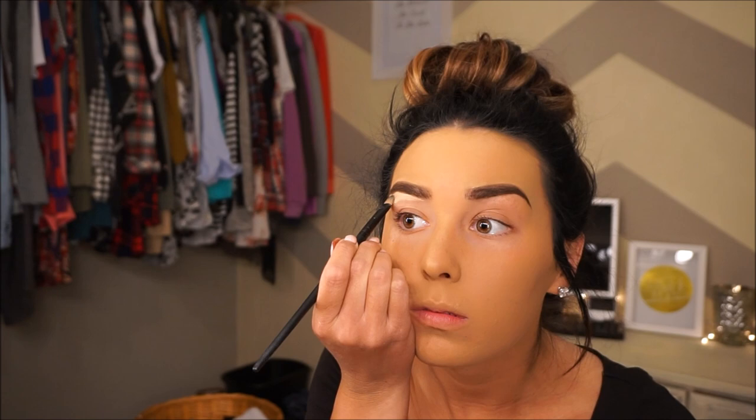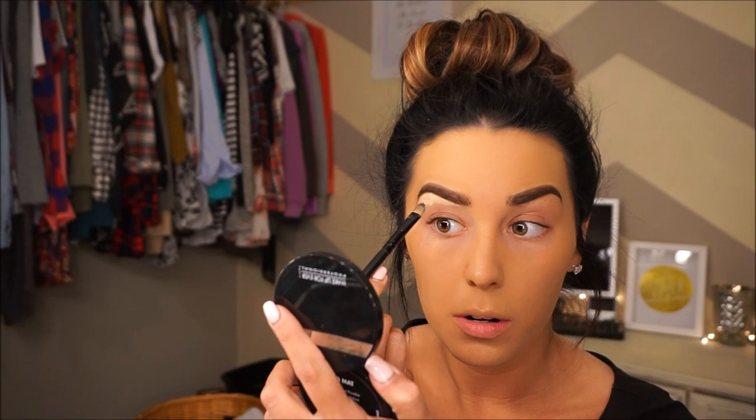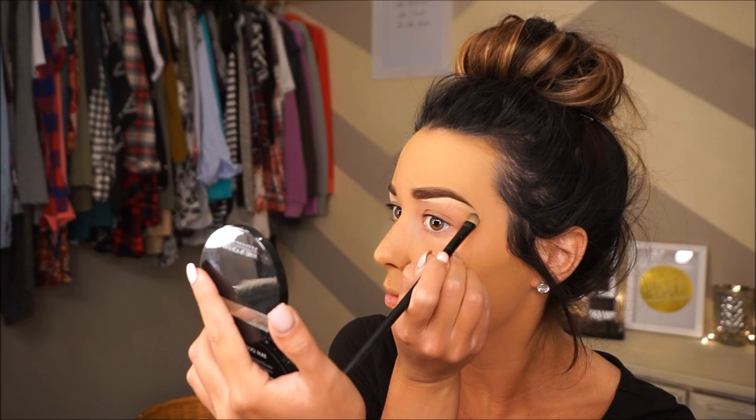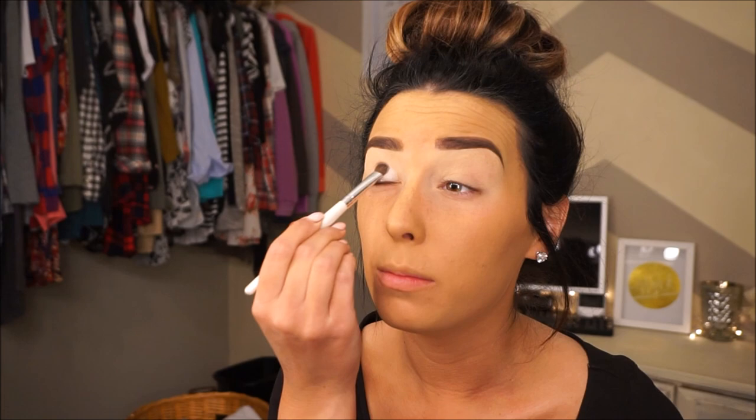Now I'm going to take my eye primer and put it all the way up. Once my eye primer is on, I'm just going to pack a bright white shadow all over my lid, all the way up to the brow bone.